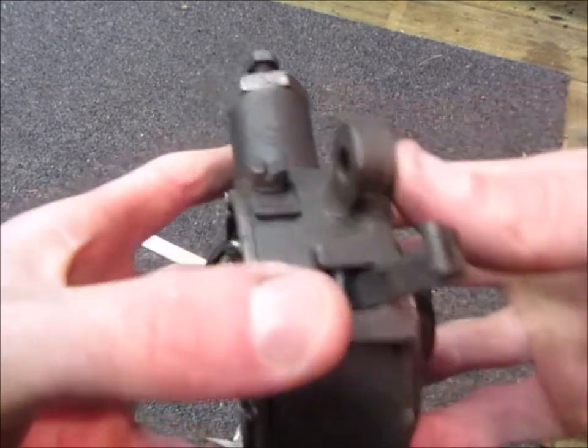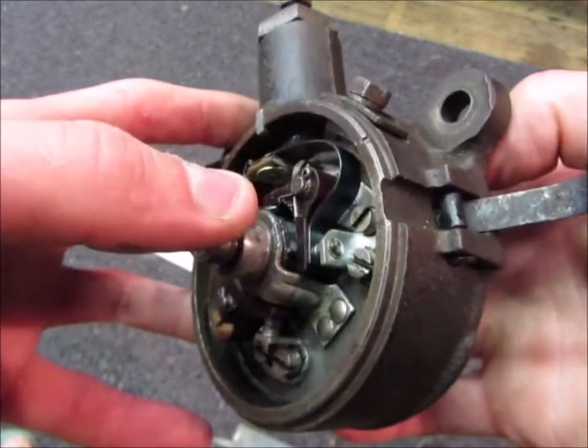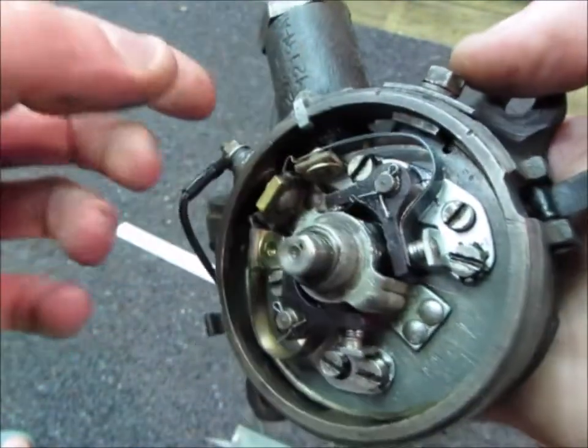If, when you've done those measurements, the points are not just starting to open, you can loosen off this and just fiddle with that until the points just start opening.